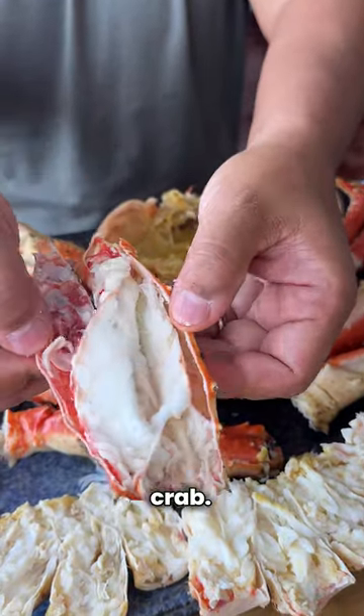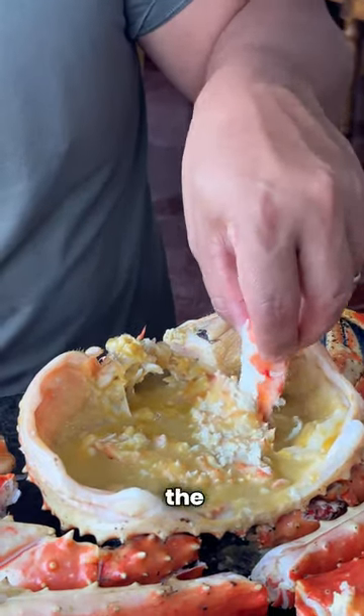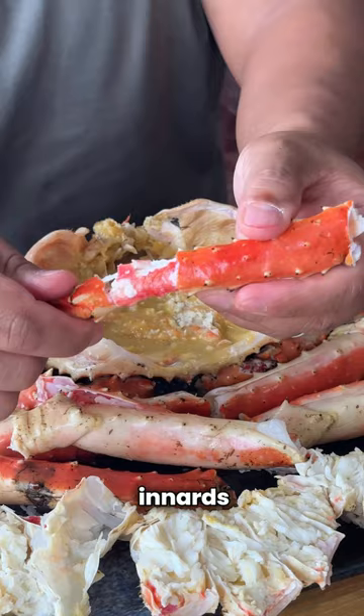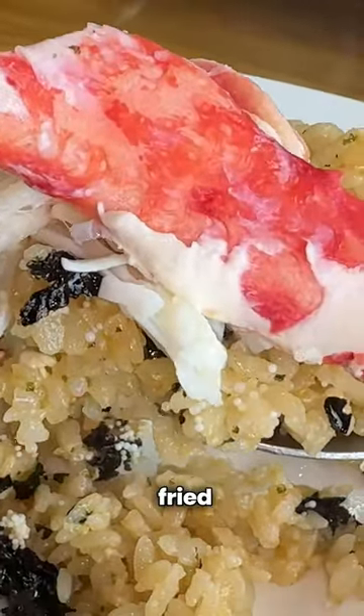This is just one of the best ways to eat crab. Take the meat from the joints, from the legs, the claws, dunk it into all the crab innards — that's where all the flavor resides. And then afterwards, they're gonna take what's left of the innards and make it into a fried rice. Added sweetness of the king crab on top of this kani miso-filled fried rice.